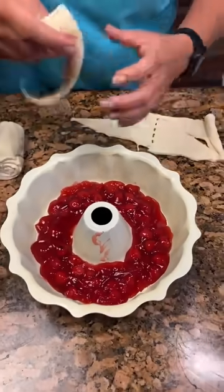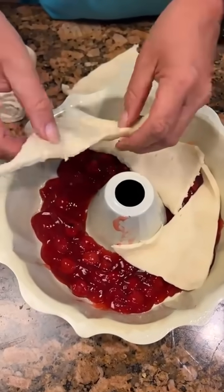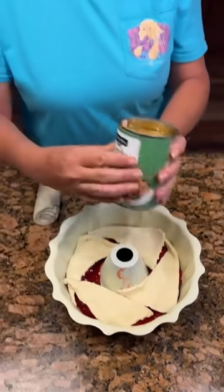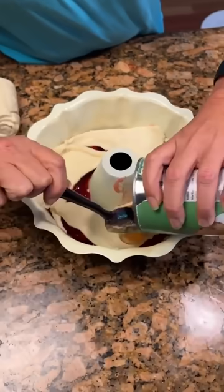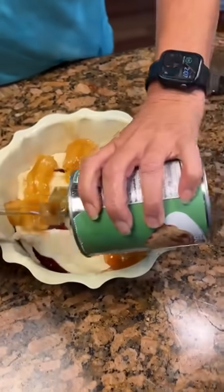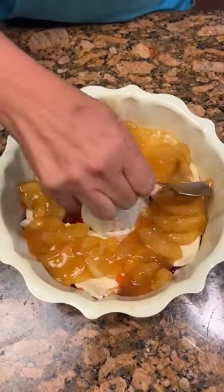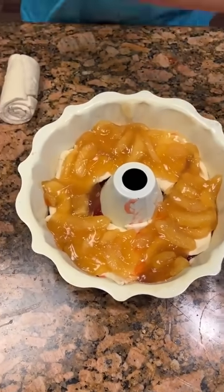We might go by the triangles. They're kind of fitting together pretty well. Now we're going to add our apple pie filling — I love apple pie filling. Make sure to get every little part. Got it all covering our crescent rolls.